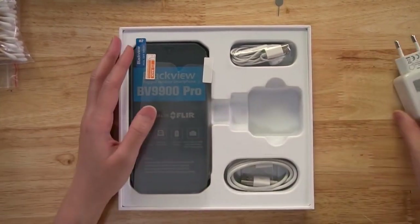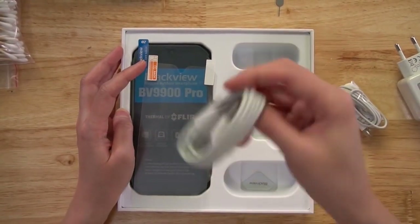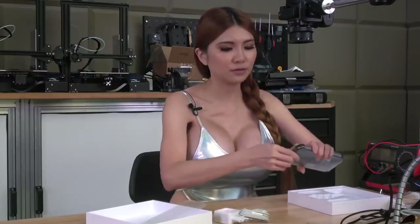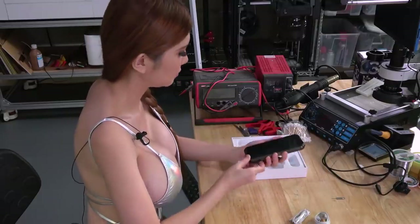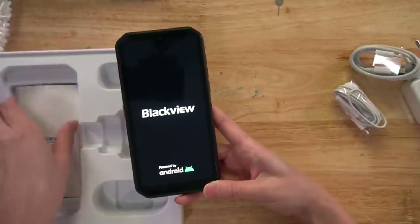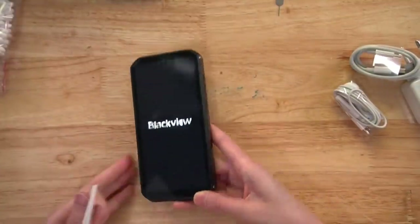Okay, they have the adapter, they have earphones, USB cable, and a screen protector. This is our phone. I wonder if they have put the protective sticker on. Yeah.